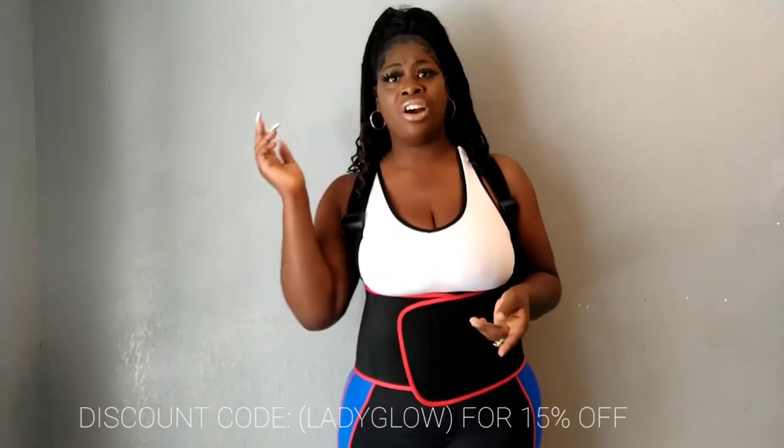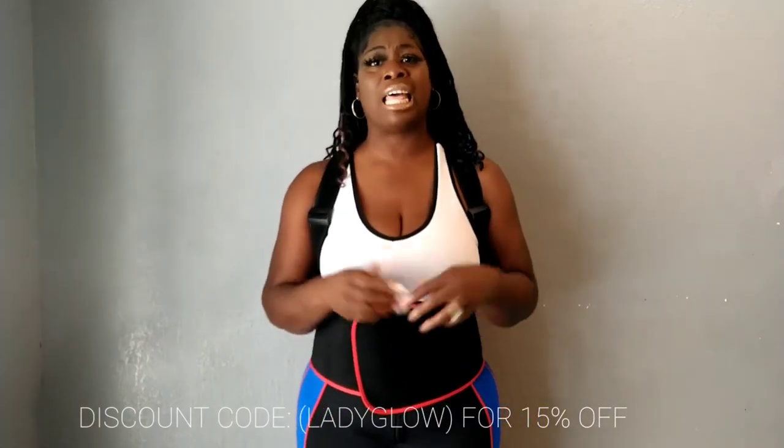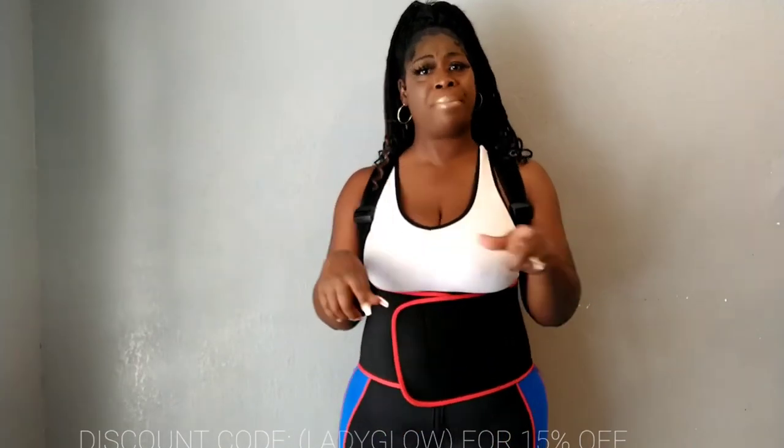For those of you who want to find this product online, you can go to shapelx.com and look up the two-in-one body sweat unit. I believe it's around $82, but if you use my discount code it's 15% off on top of whatever sales they have going on. That code is LADYGLOW. I'll make sure I put everything down below.